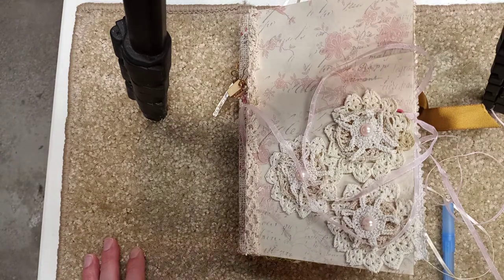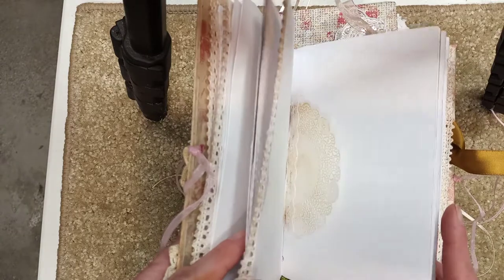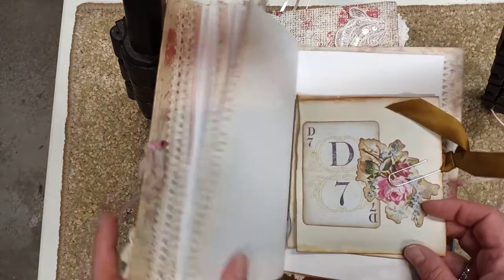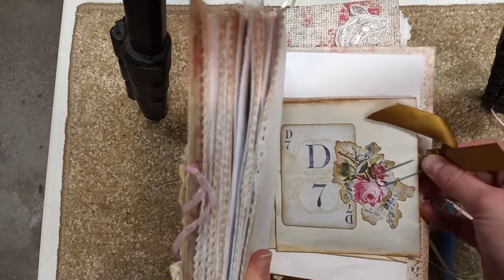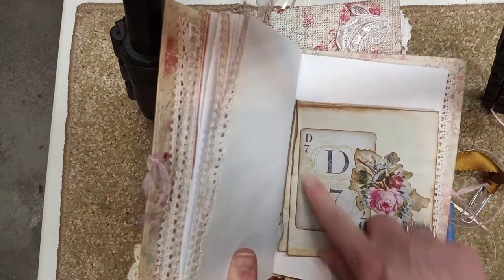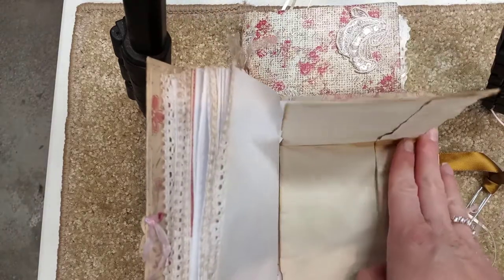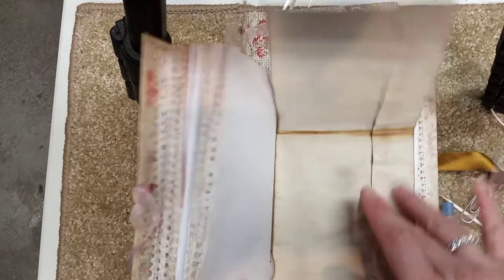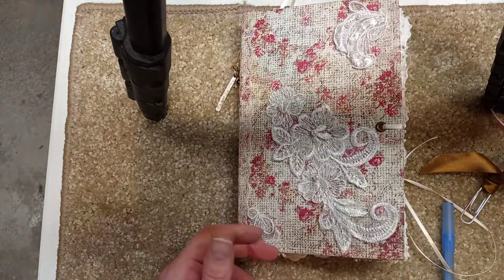Hi everyone, today I wanted to make an envelope for my journal and take you through the process with me. There are two ways I usually do this. Sometimes I have a paper clip with some ribbon and I just fold the envelope over that way, put something in there, and then the recipient can open it up and see whatever you put in there. But I'm not going to make that kind today.